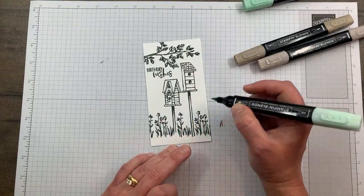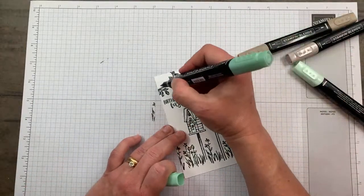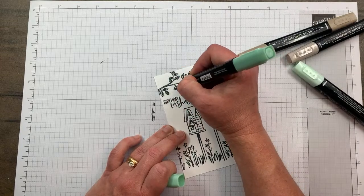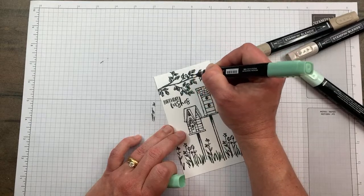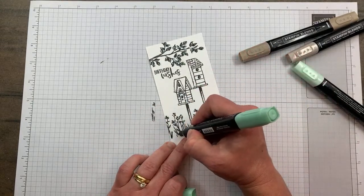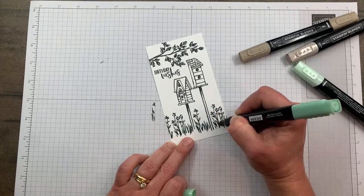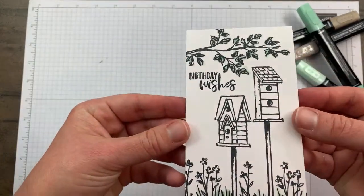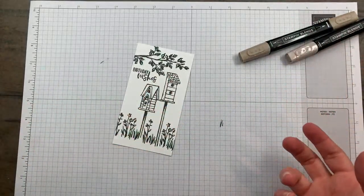This is the dark Mint Macaron and I'm literally just dabbing a little dark hue everywhere to give a little bit of contrast - no rhyme or reason, just throwing it on. It's very subtle. Mint Macaron is a very light color but we're going to try it and then see which one you like more.